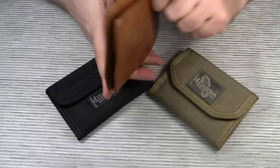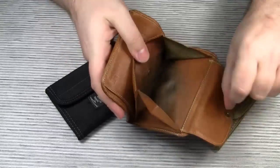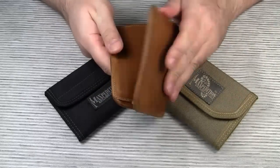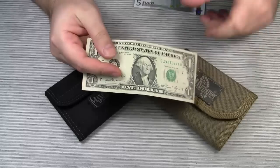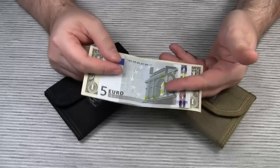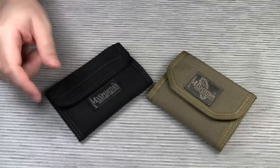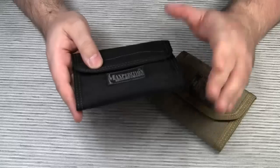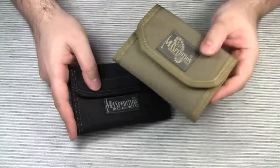Here in Germany many people have wallets like this old baby of mine. The important feature here is the coin pocket. Many USA-made wallets lack this feature. The reason might be that the lowest paper money value is 1 dollar, whereas our paper money starts with 5 euros, which is almost 7 US dollars given the current exchange rate. So for any amount under 5 euros we have to use coins. I've been using the Spartan wallet for more than a year, and although I really like this wallet, I've always had the problem with not knowing where to put my coins. So I was really looking forward to the CMC wallet.